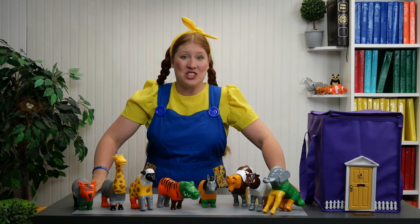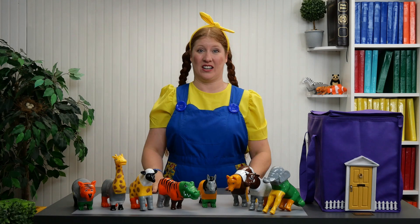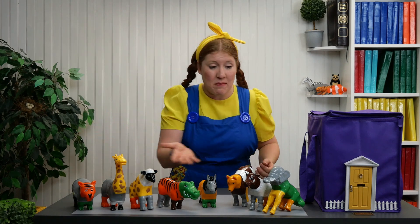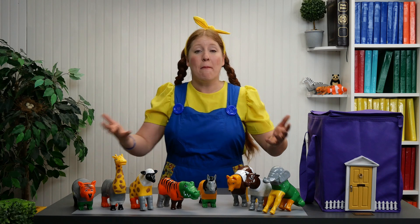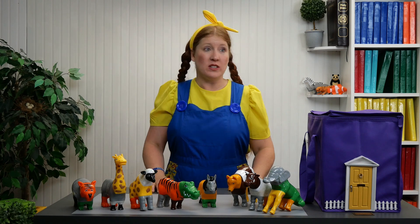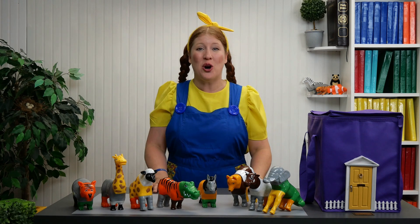Wow, that sure was hard work. We only had to name eight animals, ocho animales. I can imagine how Adam was able to figure out names for so many animals.